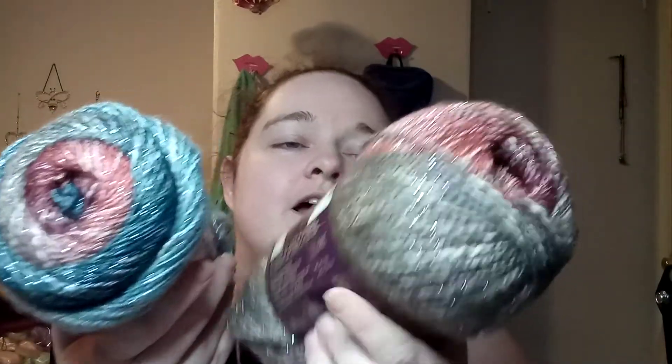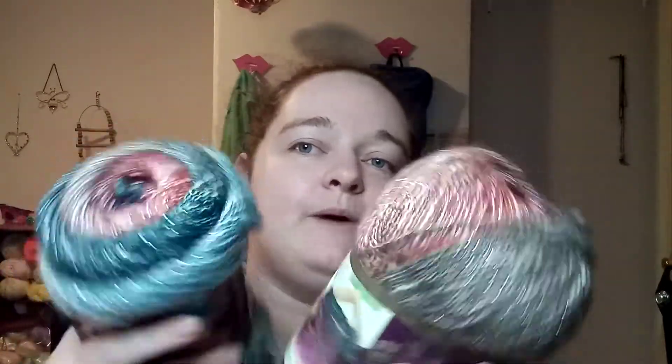Ms. Cheryl also sent a few extra things. She sent two skeins of Lion Brand Shawna Ball in the colorway Moonstone, which I actually already have a poncho made out of this specific colorway. So I'm probably going to find something else to do with these — you can never have enough Shawna Ball, especially now that it's discontinued.